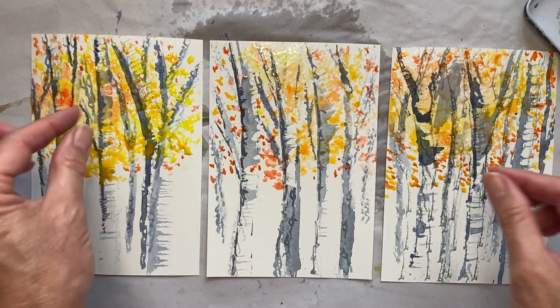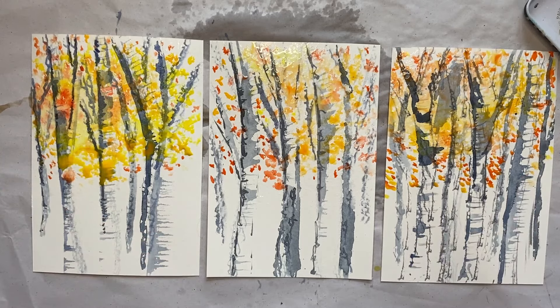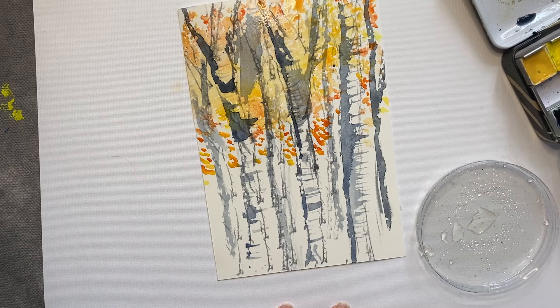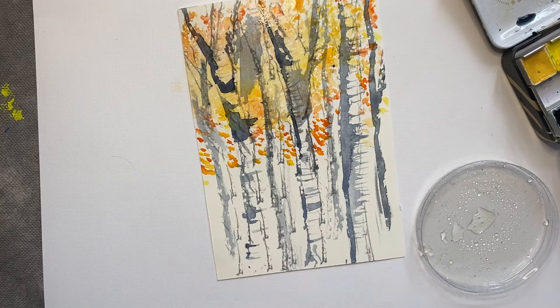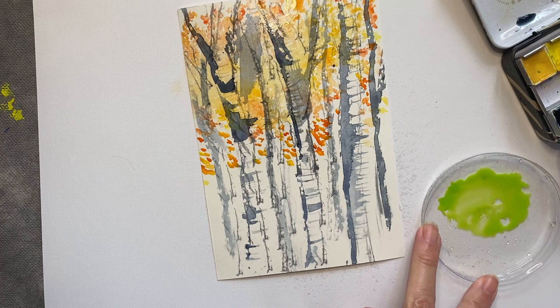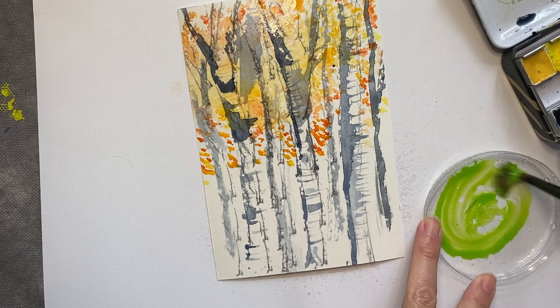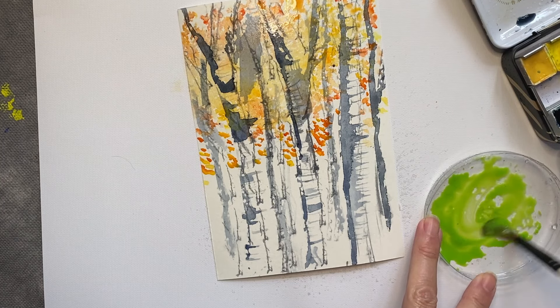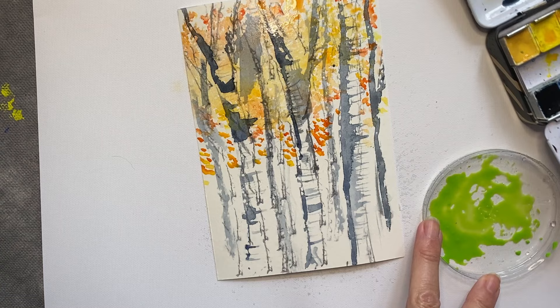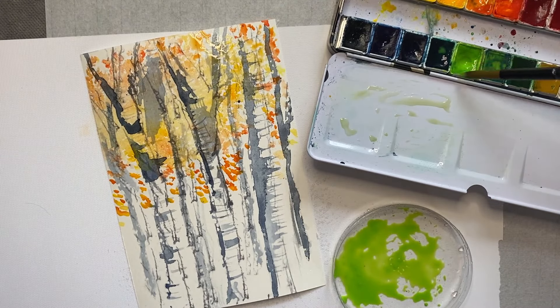I'm going to do a little bit more detail and then we'll see what we're going to do in the foreground. I'm going to work a bit on the foreground and spray some water, then mix up a sort of mossy green colour. To get that I'm mixing my green — it's a very vibrant green, far too vibrant — so I'm adding a little bit of blue and then some black, and this will give me my mossy green.